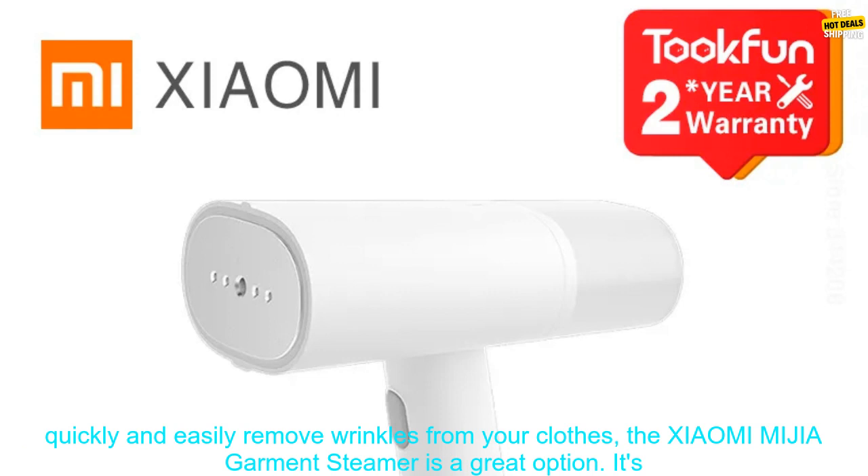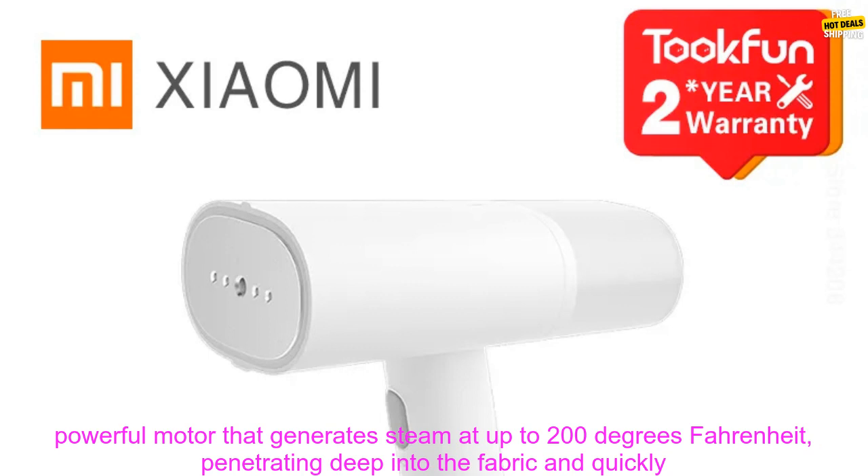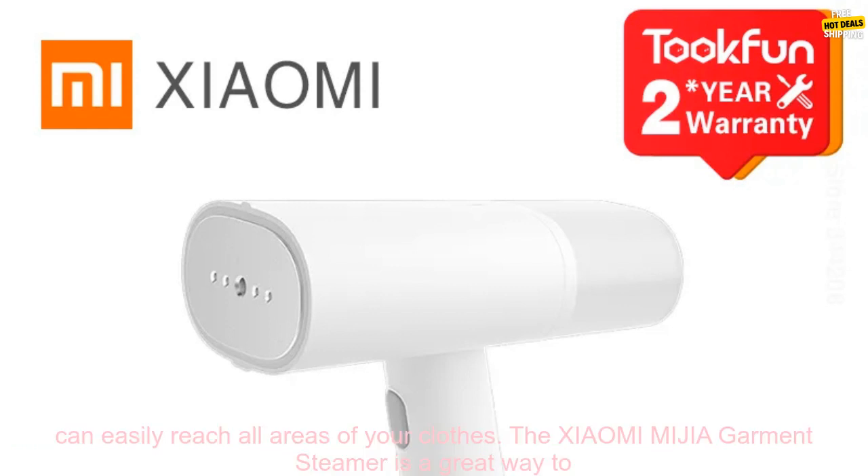If you're looking for a way to quickly and easily remove wrinkles from your clothes, the Xiaomi MIJIA Garment Steamer is a great option. It's small, lightweight, and easy to use, making it perfect for home use or on the go. The steamer has a powerful motor that generates steam at up to 200 degrees Fahrenheit, penetrating deep into the fabric and quickly and effectively removing wrinkles.